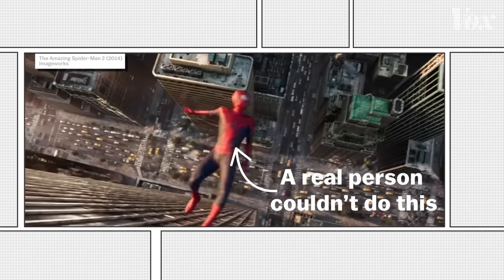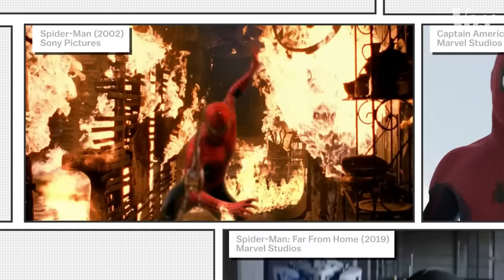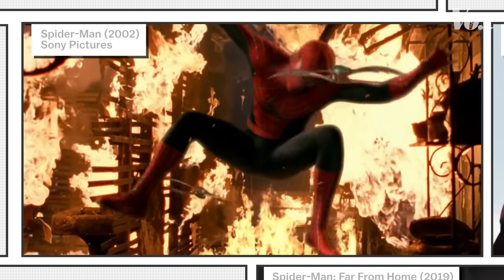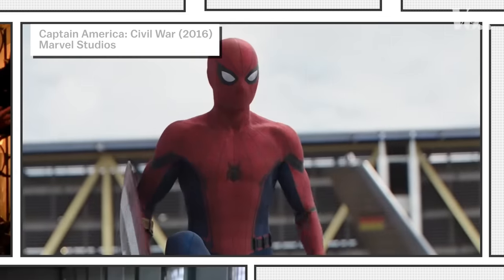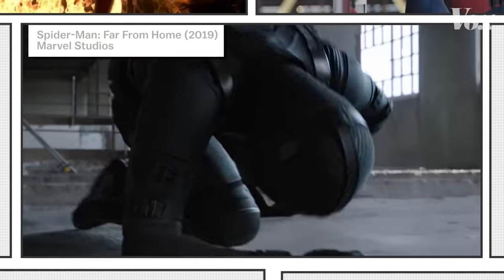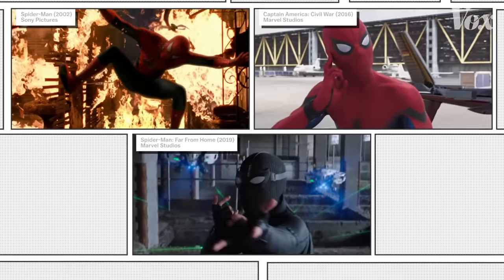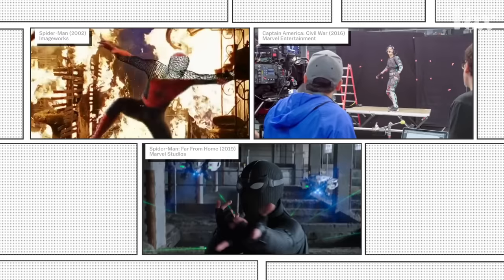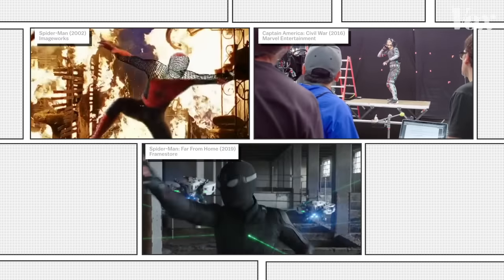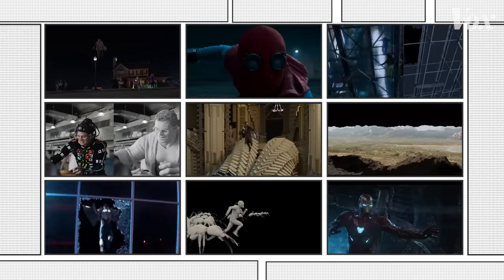Digital doubles aren't just used for impossible action sequences, though. Take these three clips of Spider-Man: first is from the original Spider-Man from 2002; second is Spidey's first appearance in the MCU in 2016's Captain America Civil War; third is Spidey surrounded by drones in the illusion sequence in 2019's Far From Home. Can you guess which one is filmed with an actor and which one is a digidouble? It's kind of a trick question — none of these are real people. They're all digidoubles. In fact, a ton of superheroes are just digital replacements, even in the most mundane scenes. But why?